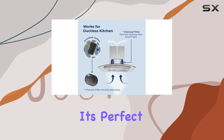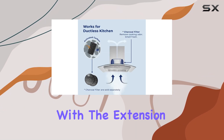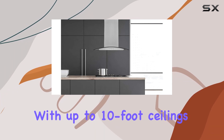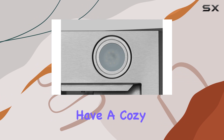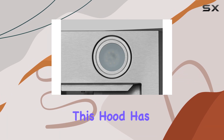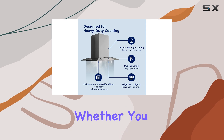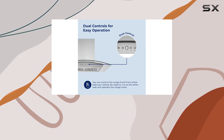It's also perfect for high ceilings. With the extension kit, sold separately, it can fit kitchens with up to 10-foot ceilings. So whether you have a cozy kitchen or a spacious one, this hood has got you covered.